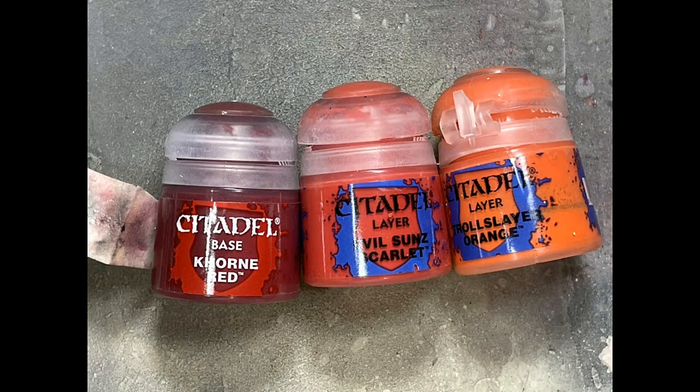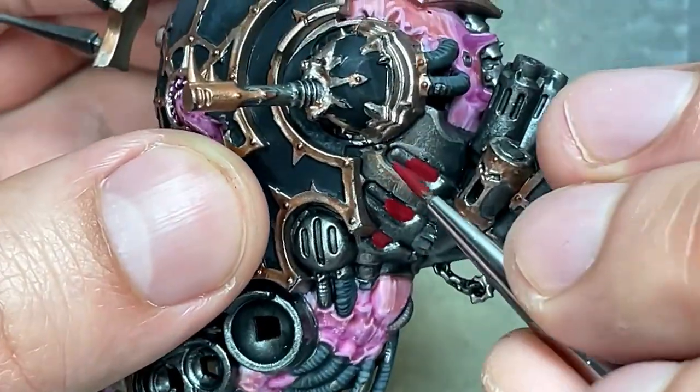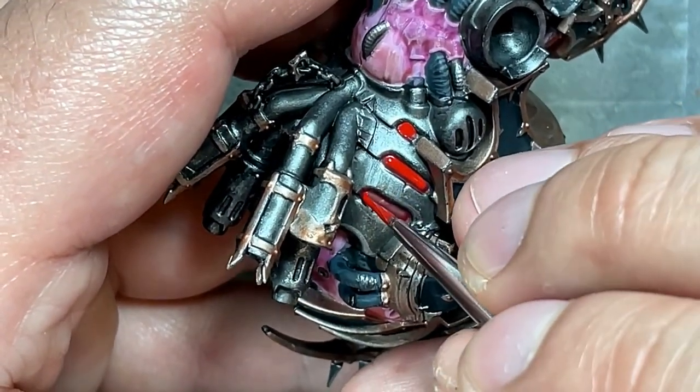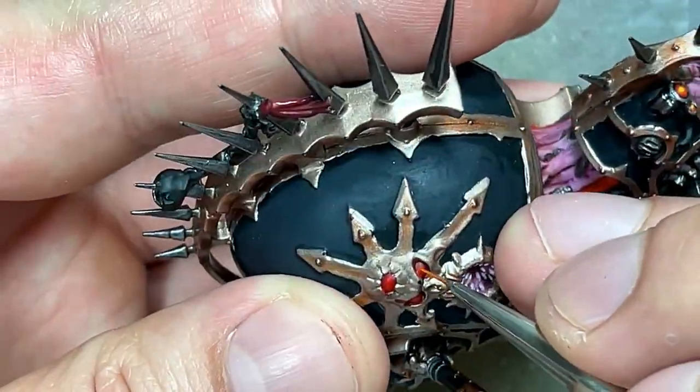With Corn Red, Evil Sun Scarlet, and Troll Slayer Orange, I'm going to paint the furnace on his back, which is shown in the box art. I fill it in with Corn Red, fill the center with Evil Sun Scarlet, and paint a thin line around the edges with Troll Slayer Orange.